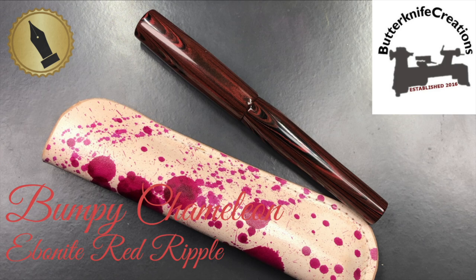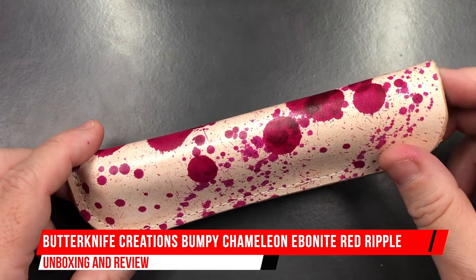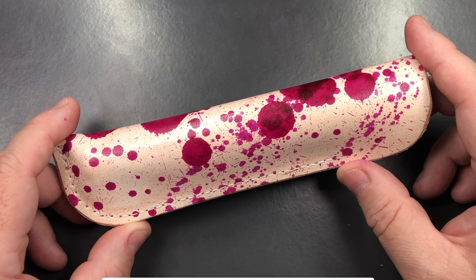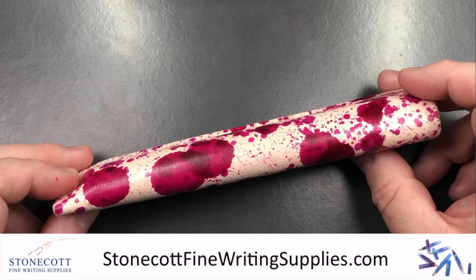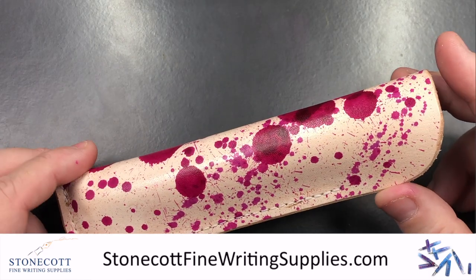Hello and welcome to another pen video from me, Penultimate Dave. I have here another pen from Chris at Butterknife Creations. This is a custom made pen, and it was sent to me by Derek at stonecartfinewritingsupplies.com in the UK. I'd like to thank Derek for loaning me this pen for review.